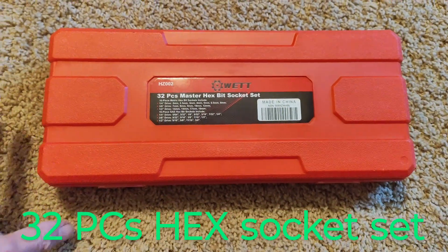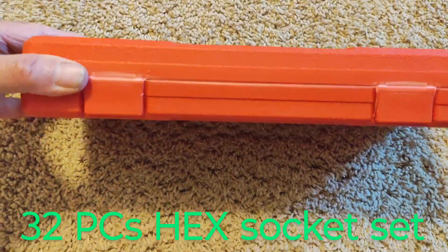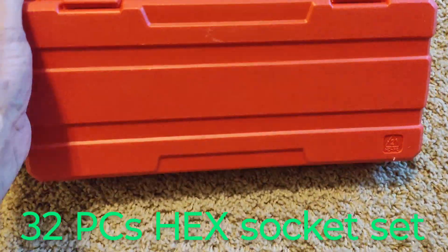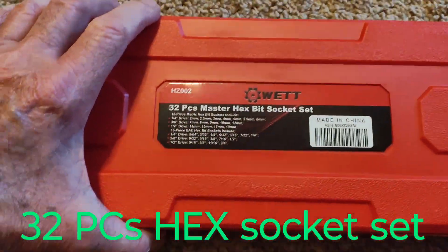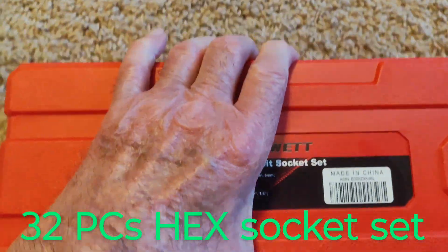Nice little box here. It's got two closure snaps. All plastic, looks to be pretty durable. Let's take a look on the inside.